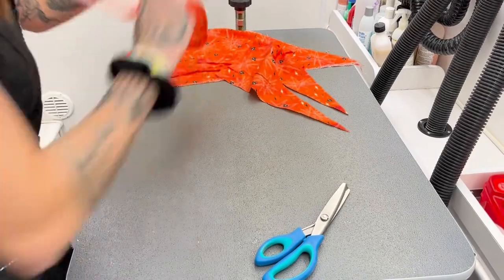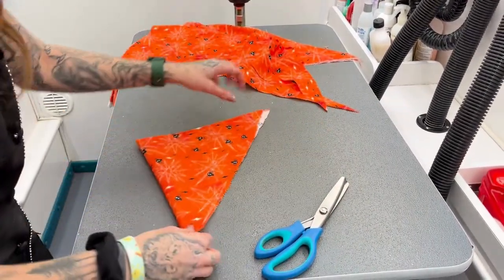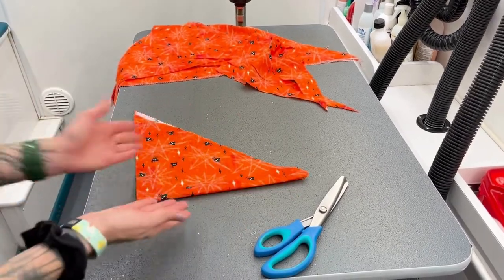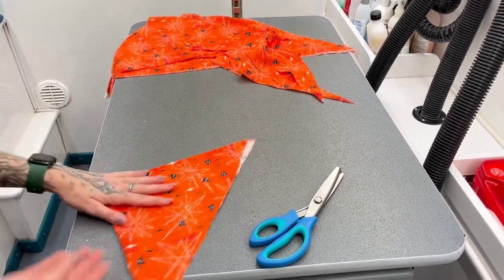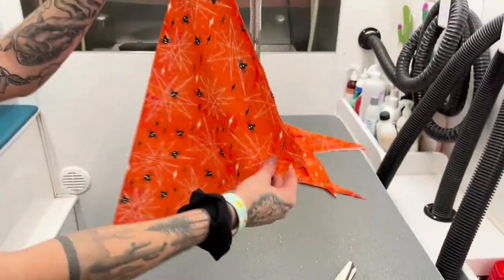And then with these, you want them smaller. So what we would do is fold it like this, cut it along this crease so that it would be this size. Then you're going to do the same thing — fold it over, cut it diagonally, and then you have more. In total, this would make four bandanas for small dogs just from this piece.